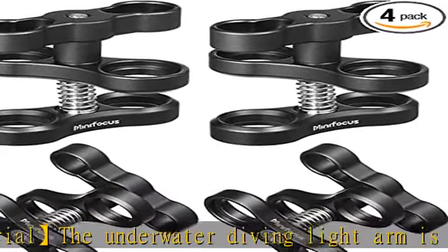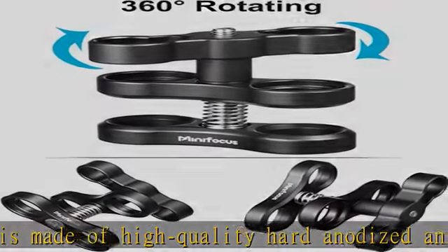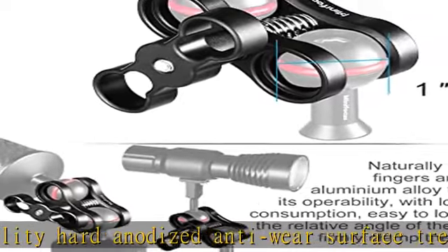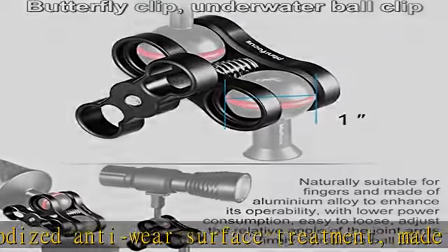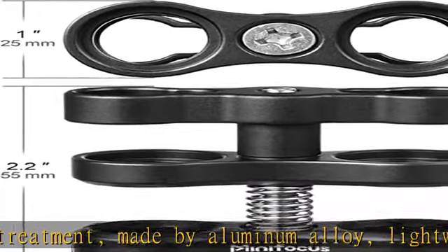Naturally suitable for fingers, made of aluminum alloy to enhance its maneuverability. Has low power consumption, is not easy to loosen, and adjusts the relative angle of the articulated arms to firmly clamp the ball joint.